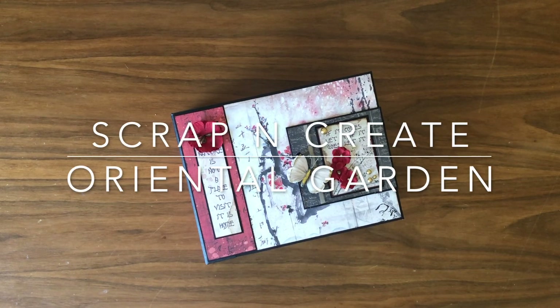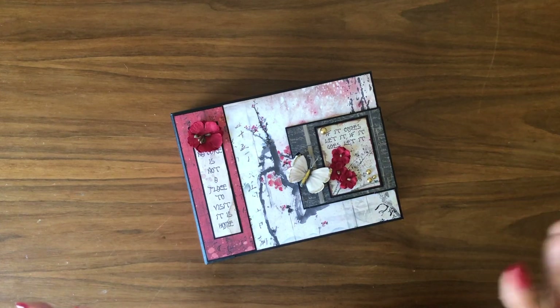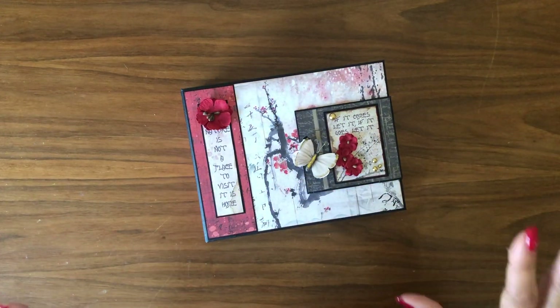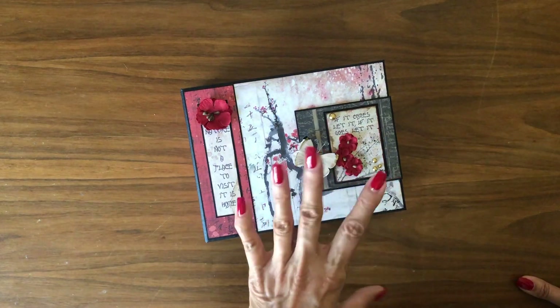Hi everyone, it's Daphne from Scrap and Create. Today I'm going to share my newly completed six and a half by eight and a half mini album featuring one of Stamperia's newest releases, Oriental Garden. I'm really loving this paper — it took me a little while to get my design flow going, but once I did I'm really happy with the way this album turned out.